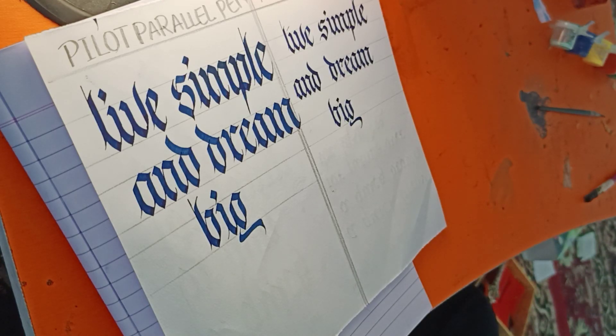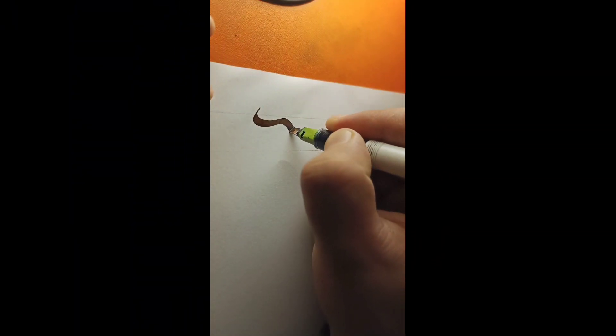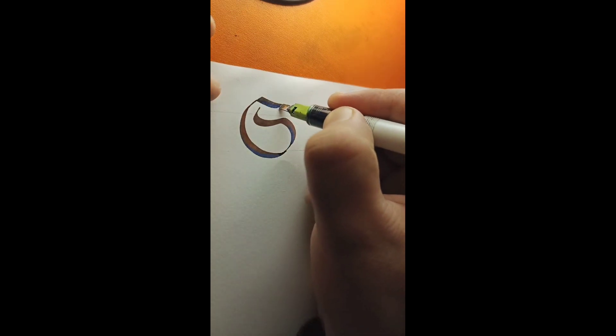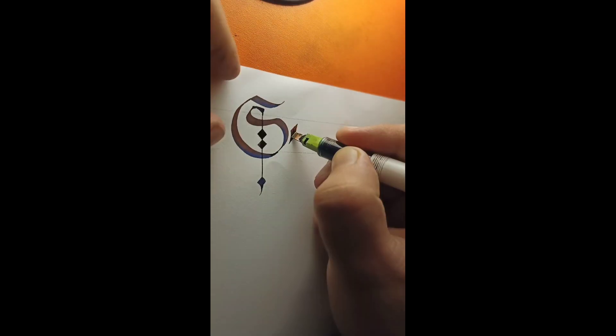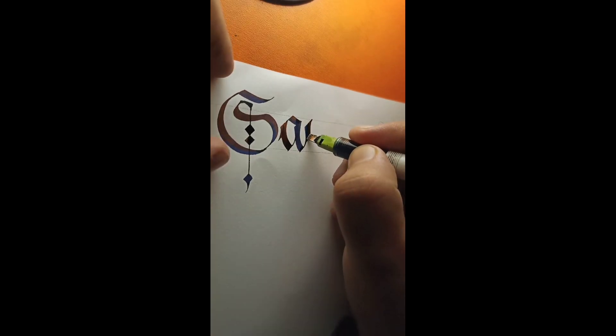The pilot parallel pen is my personal choice, and most calligraphers prioritize the use of parallel pens. If you are a beginner or want to learn calligraphy, the parallel pen would be your best option. That's all for today, and I will see you in the next video.